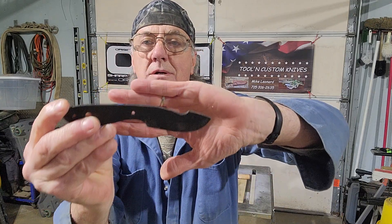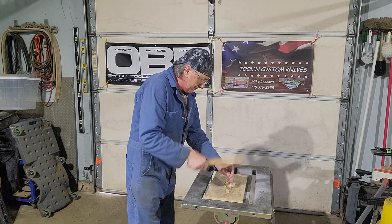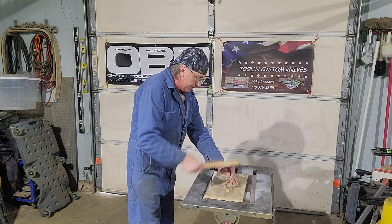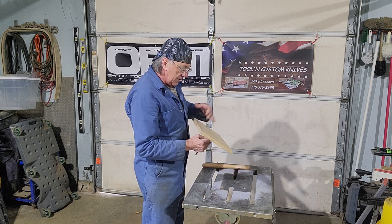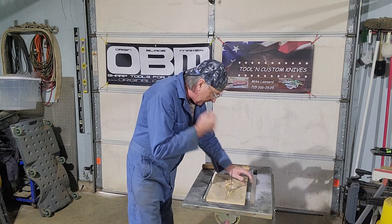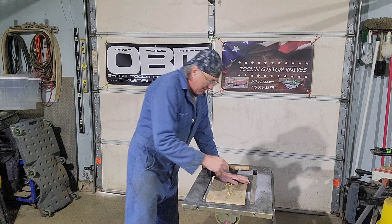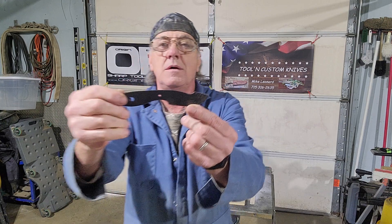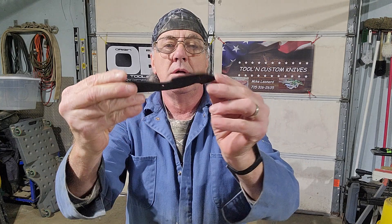This one here. That one is just starting to come through on the other side — it went in a little bit further than the first one. Again, it did not break. Did not bend. Nice and straight.